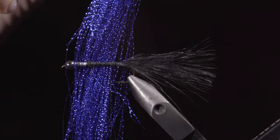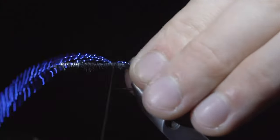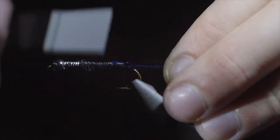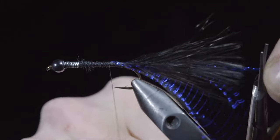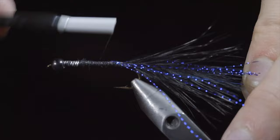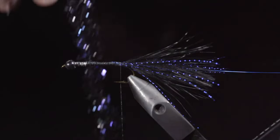We'll grab some blue crystal flash — about four strands — tying it onto one side of the fly. Folding the extra over and securing it to the other side. Snip the excess free, keeping the crystal flash a bit longer than our marabou. Next we'll grab some blue brassy wire, secure it to our hook shank, wrapping it back towards the tail. In this variation, I like to swap out the chenille for the flashier estaz — here I'm using a UV black and blue. Pull some of the fibers free and secure it to the hook shank, wrapping towards the head of the fly.